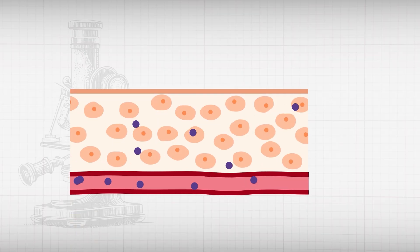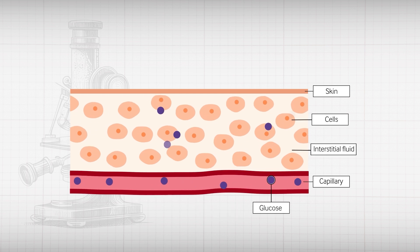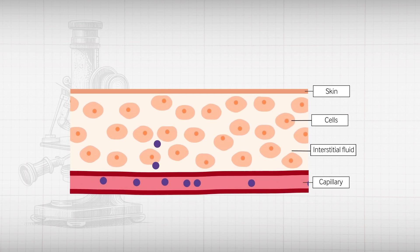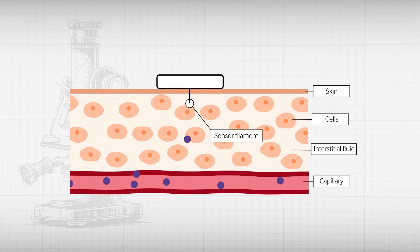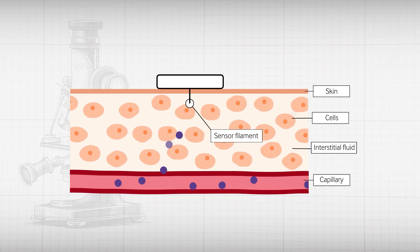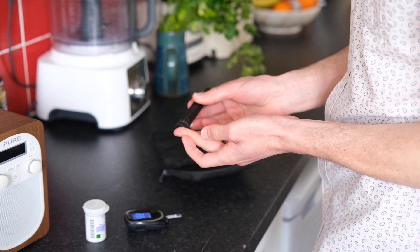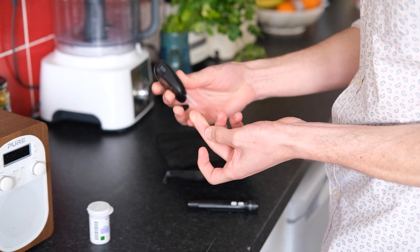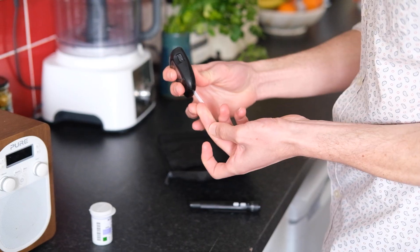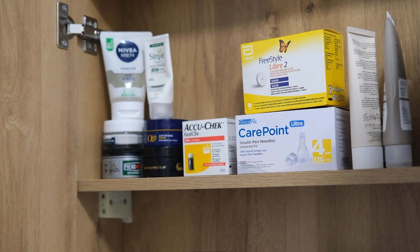One disadvantage of CGMs is that there is a lag between the blood glucose level and the interstitial fluid level measured by the device's sensor. CGM measurements are also less accurate than traditional capillary blood glucose monitoring methods, particularly at low ranges. Finger pricking is still needed to validate readings, particularly those that indicate hypoglycaemia or are very high. Devices do occasionally fail, so it's important patients have backup test strips and a glucometer for these occasions.